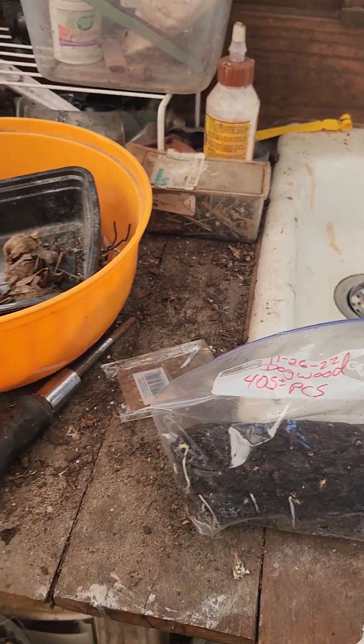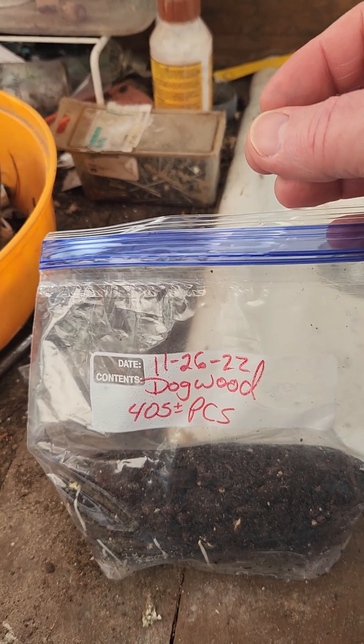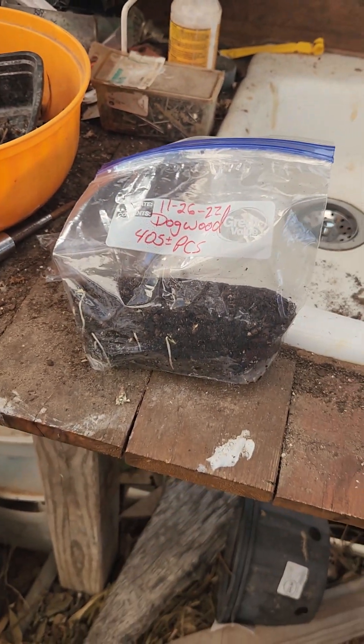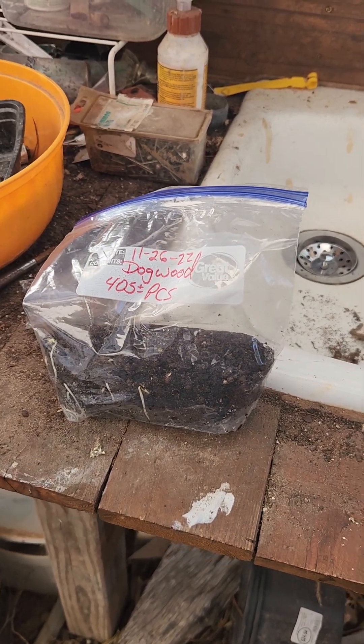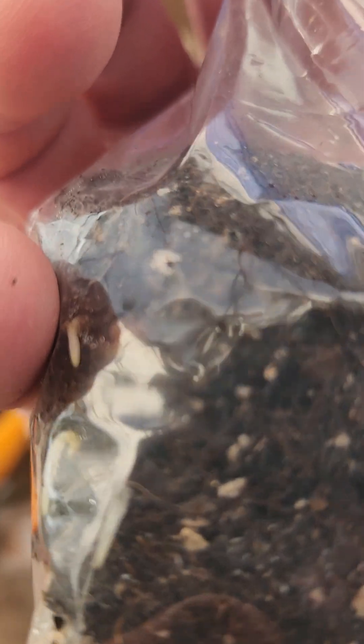Today we're going to get them planted. I counted about 405 seeds when I put them in the baggie — it might be plus or minus a few. Not all of them are going to germinate, and some of them may germinate late. I don't see enough roots to say that all of them are doing anything, but yeah, we've got enough that we're going to get started.